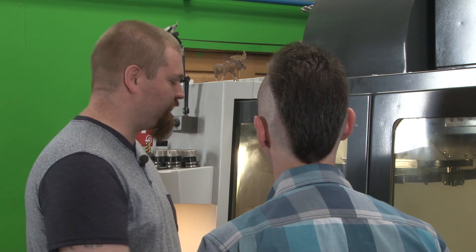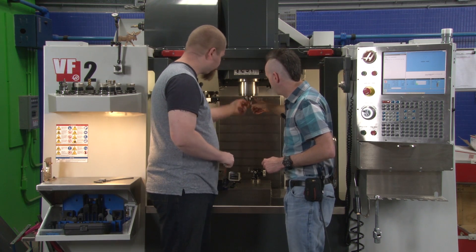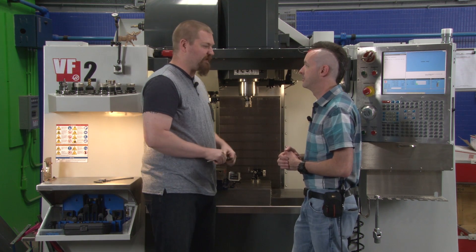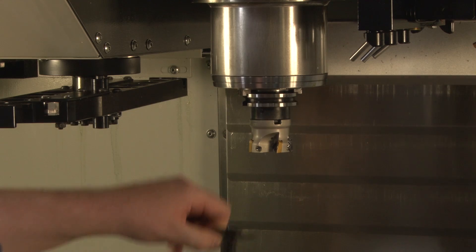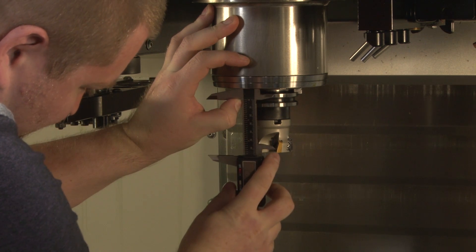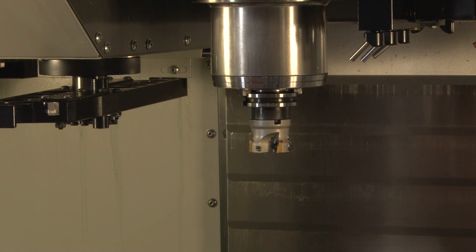First, we need to tell the machine an approximate value for how long the tool is — from right about the spindle face. How approximate? We need to be within about a quarter of an inch. We place the top edge against the spindle and measure from the back side here — that's about 2.75 inches.